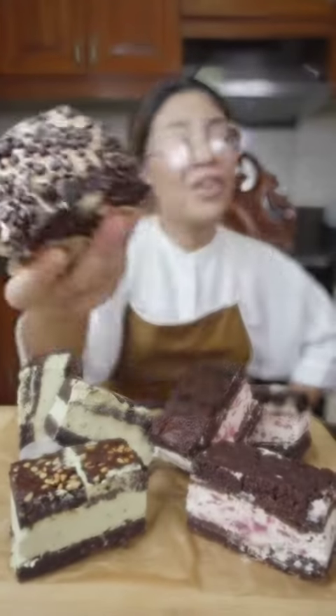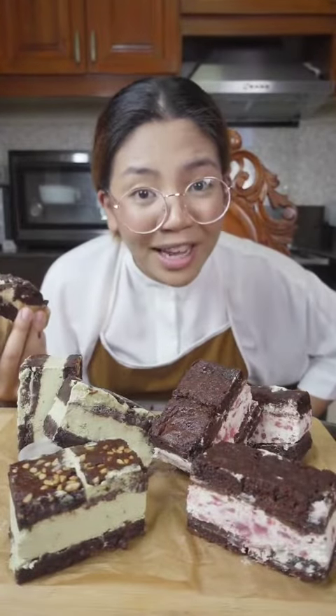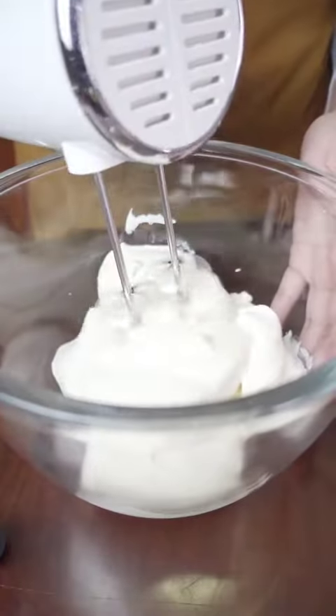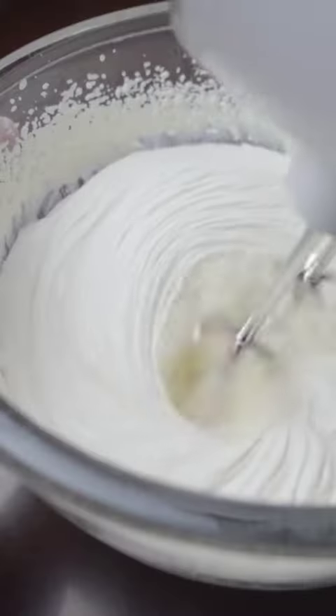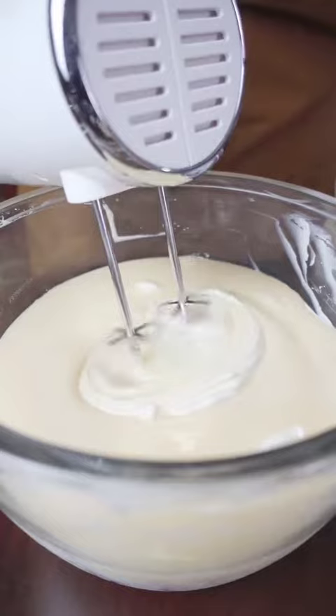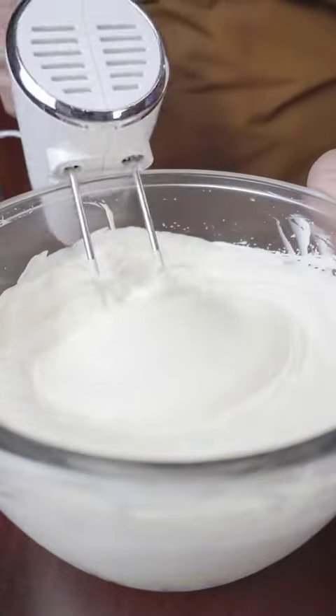Homemade brownie ice cream sandwiches — they're so good and they take four ingredients to make. In a bowl, add three cups of chilled all-purpose cream and whip until stiff peaks form, then add one can of condensed milk.